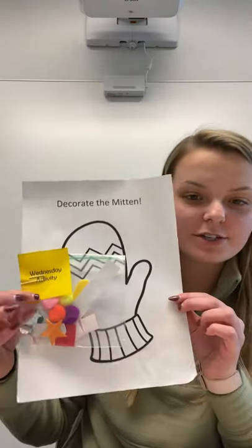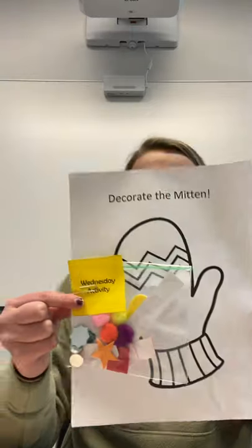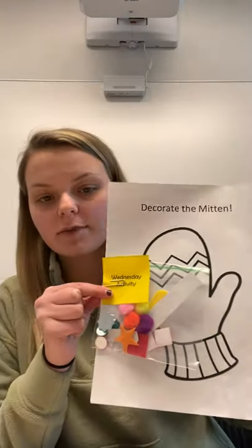The activity we are going to do today is decorate our mitten. You all have something that looks like this, so go ahead and take a second to pause the video to grab that out. For this you will also need a glue stick to glue the jewels on, and if you want you can also color, so get some crayons or markers of some sort.